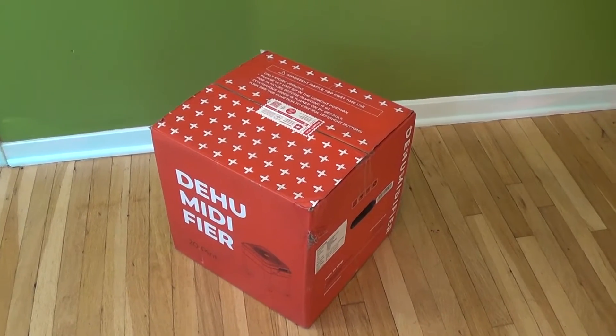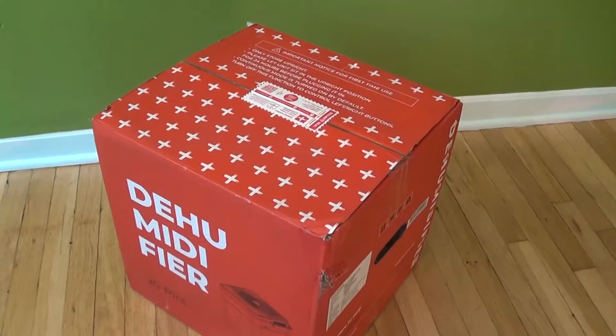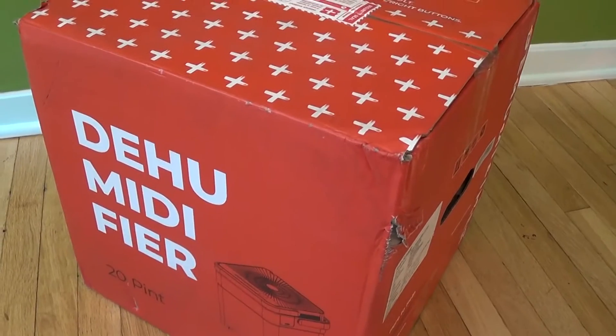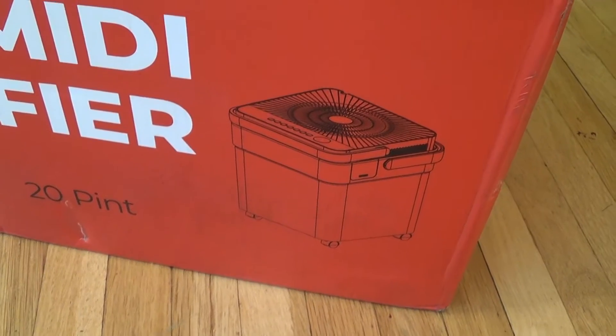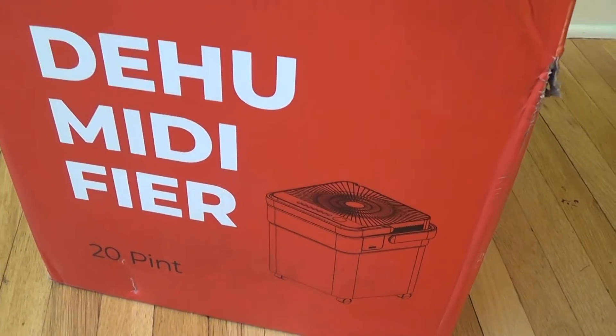Hello, this is Gio. Hey, look what I have here. I have a Paul Schmidt 20-pint cube dehumidifier. Today we're going to open up this box and see how this thing works.